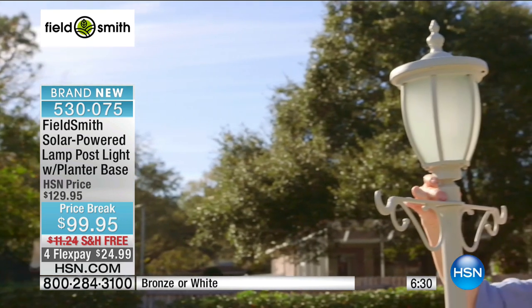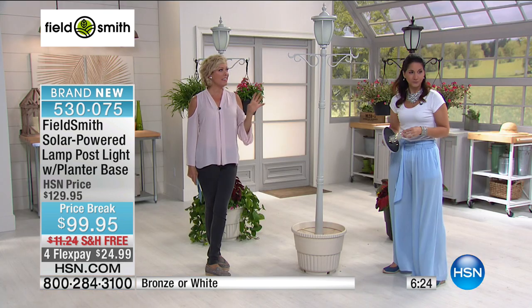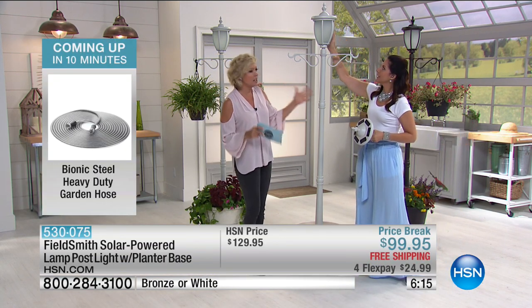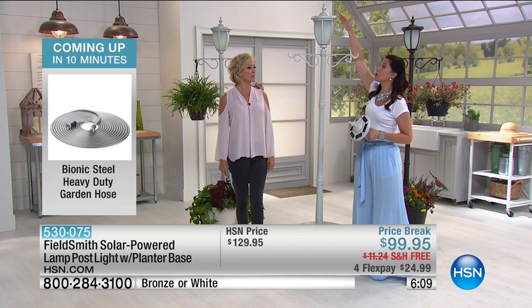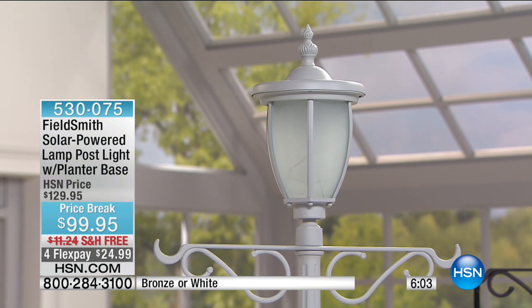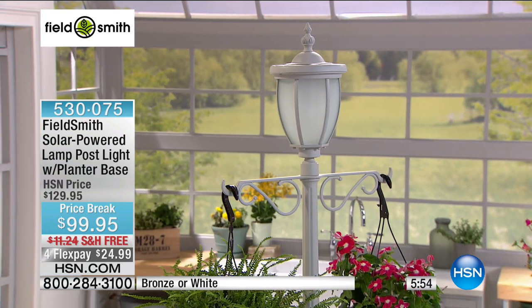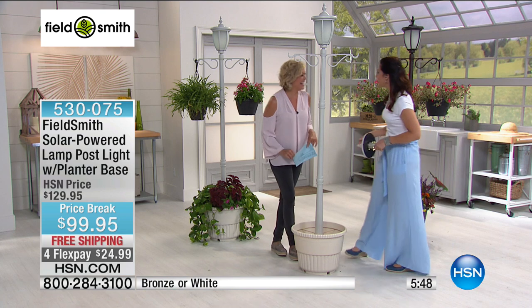Down in Florida we get some wicked winds — this does not budge with that. The design is great: it's not modern or French Victorian, not an extreme design — it can go in so many different directions. I'm 5'9 and this is seven foot. Nobody will ever even know it's solar energy. It also comes with the hardware to put it into cement if you want to really secure it in the ground. But I love the option of being able to move it.